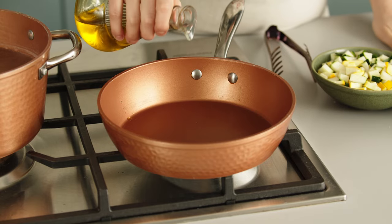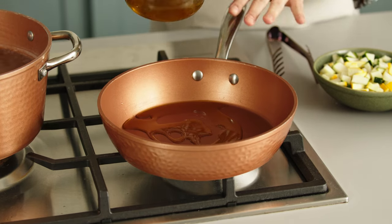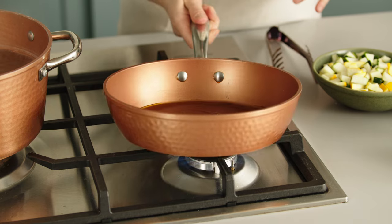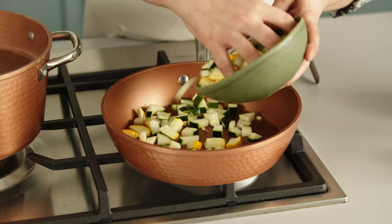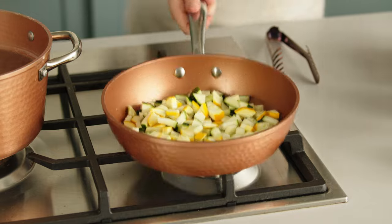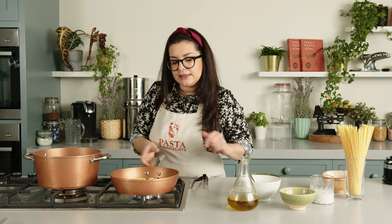Next, we need to pan fry the courgettes. I'm going to add a few tablespoons of extra virgin olive oil. The pan is really nice and hot — that's what you really need. I have used two different colors of courgettes today just to make it a little bit more colorful on the plate. I love this sound! And now we leave it to cook for a couple of minutes until they get a really nice golden color.